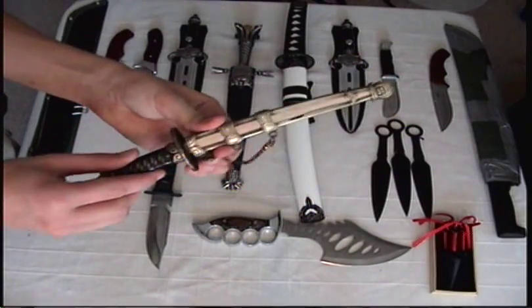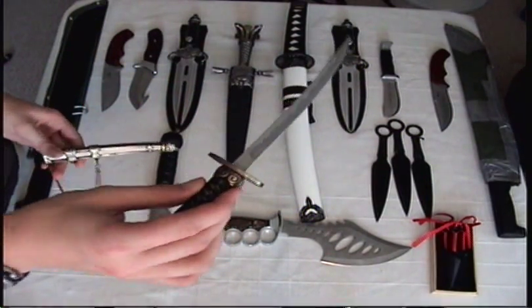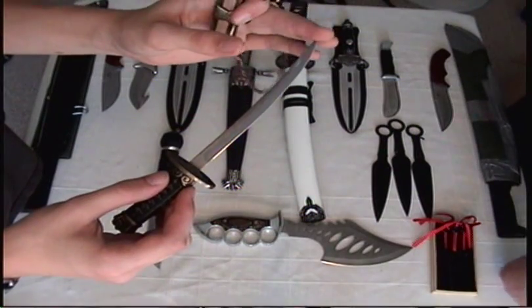Next up is my awesome letter opener. As you've probably heard before, I got it in Alaska. You don't need to know if it's full tang or not because it doesn't matter — it's very pokey.